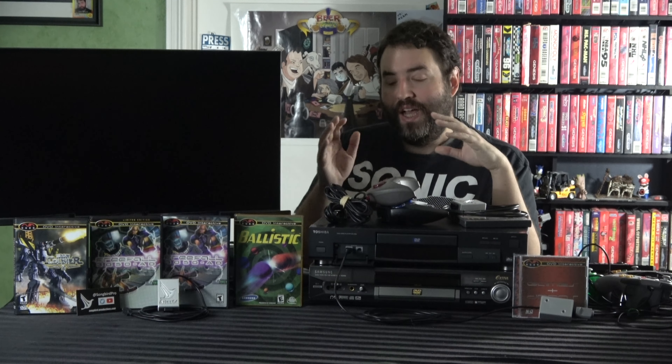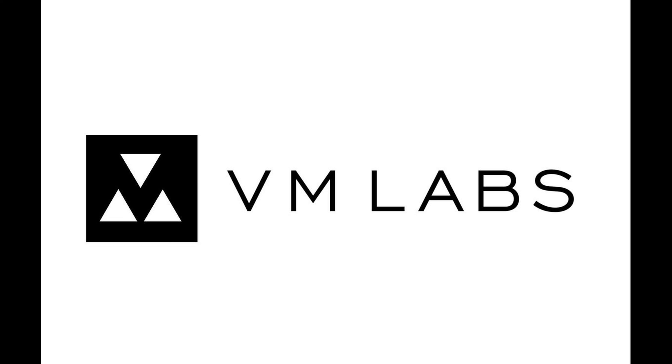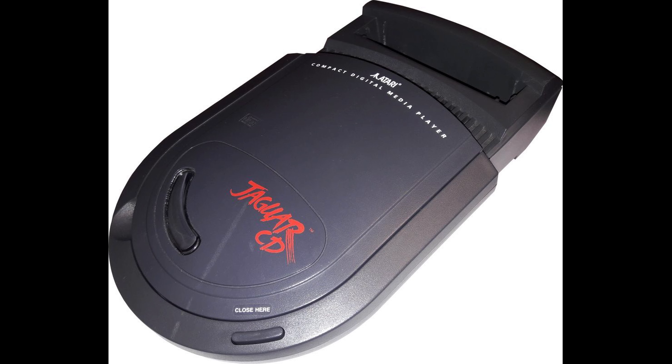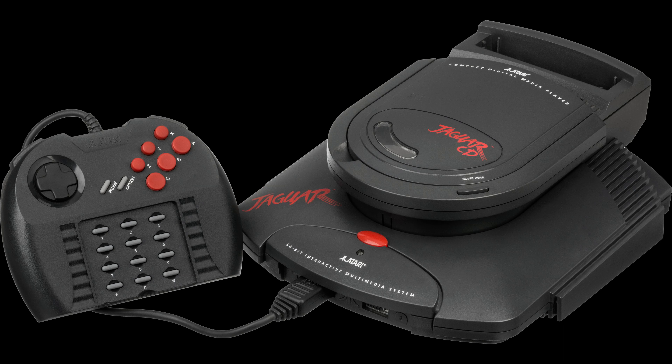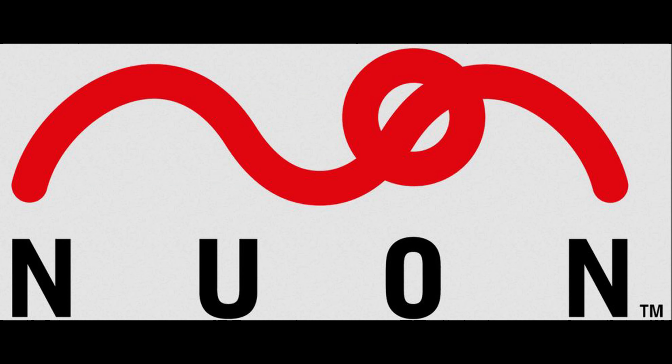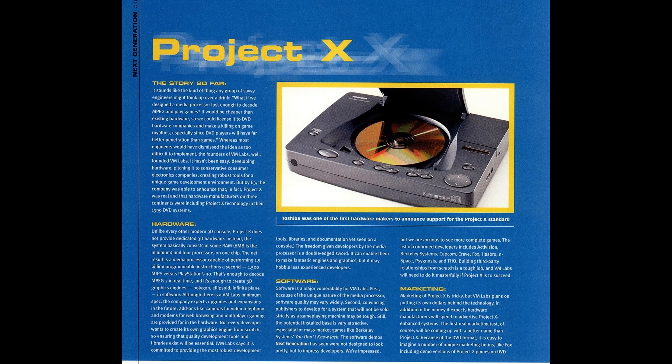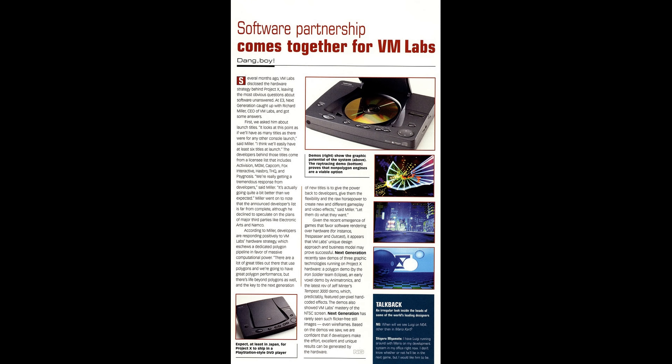I actually did do a video on this system retroactively for my 6th gen recap. This is a bizarre system, but in a nutshell: there was a company called VM Labs that was actually comprised entirely of former Atari developers, and in a sense this is the successor to the Atari Jaguar. They decided they wanted to make a new system, but their philosophy was a little bit different. It's best compared to the PlayStation 2 — Sony decided to make a video game system and put a DVD player in it. VM Labs approached it the opposite direction.